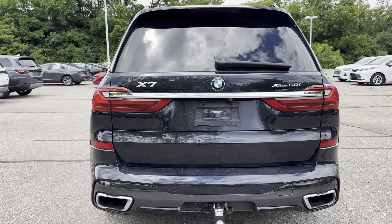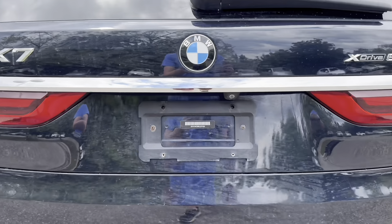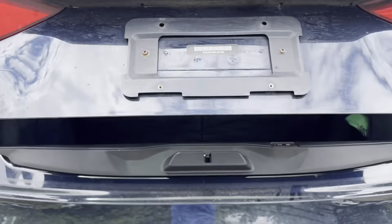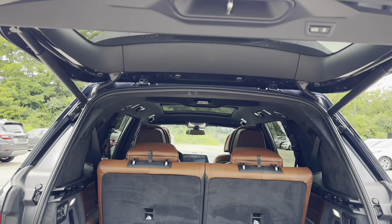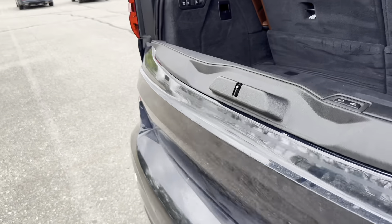Now let's take a look at the cargo area, which is also very important for the BMW X7. To open up the first part of the trunk, there's a switch in the normal spot. In typical BMW fashion, there is a clamshell opening, which gives you a bench for tailgating like in a pickup truck.